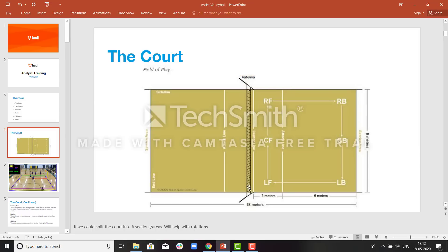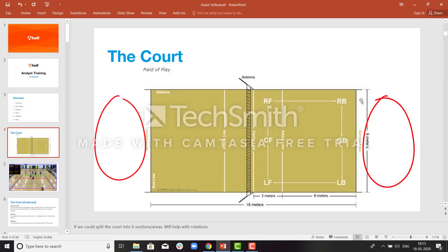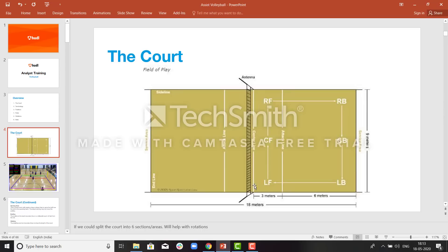This is the net which is used to divide the court in two. The height of the net for men is 2.43 meters and 2.24 meters for women. This is also called the sideline, and this is called the end line. The area behind the end line is called the service area. This is the center line and this is the antenna. The game should be played between the two antennas.